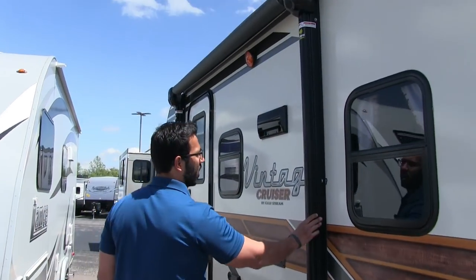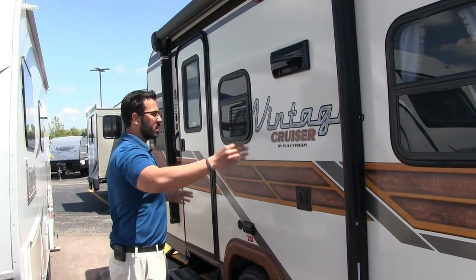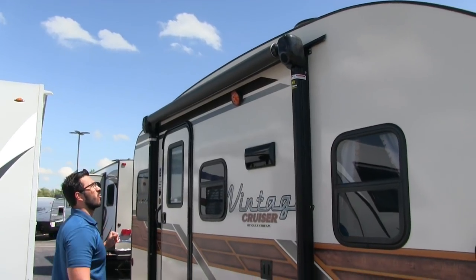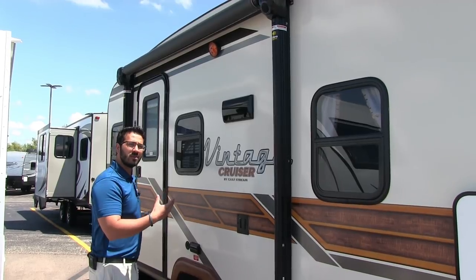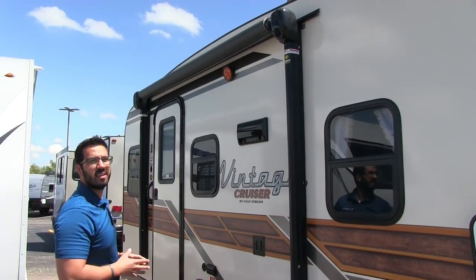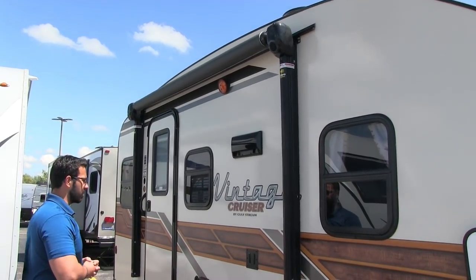Right here is a power awning, and this is what I love about the Vintage Cruiser — it has that vintage look, but you have the power tongue jack, the power awning, things that just make camping easy. Just touch a button to have this roll out and the same to go right back in. You'll see that LED light strip underneath it, so if you want light outside, you don't have to hang up the Christmas lights. You also have two external speakers built into the head of the awning itself, so when the awning is rolled out, the music is playing down on your campsite, not out at your neighbor's.